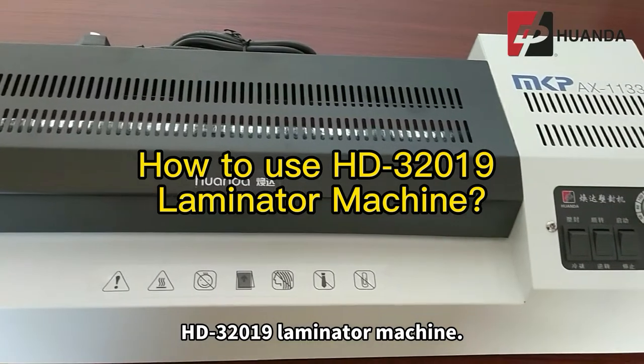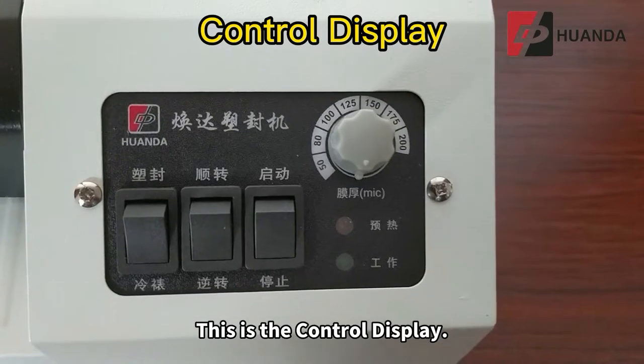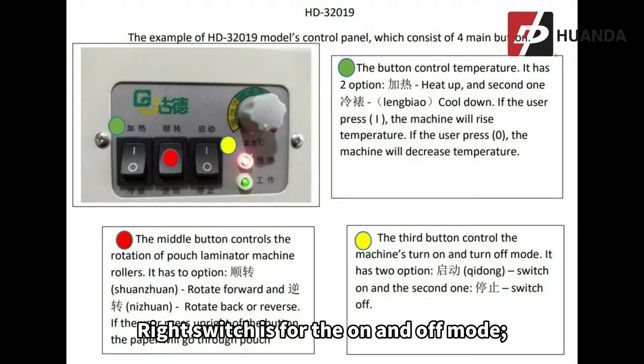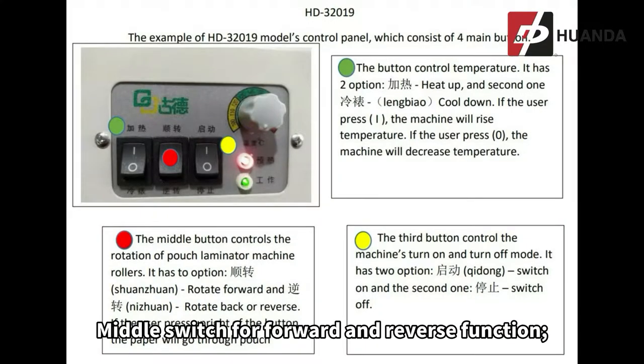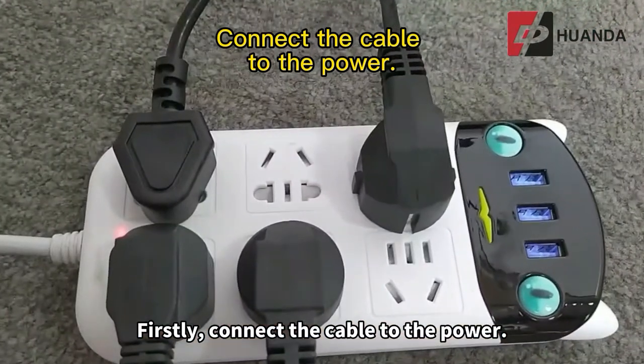Now we will learn how to use the HD32019 hot and cold pouch laminator machine. This is the control display: the right switch is for the on and off mode, the middle switch for forward and reverse function, and the left switch for the hot and cold mode. First, connect the cable to the power.